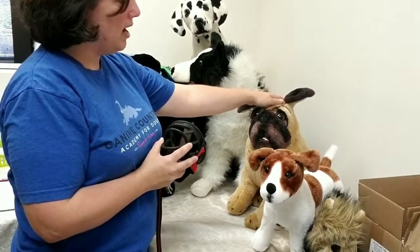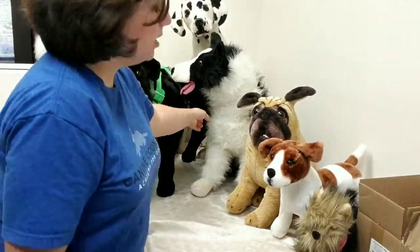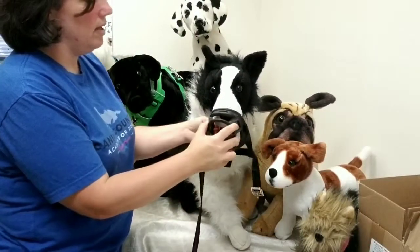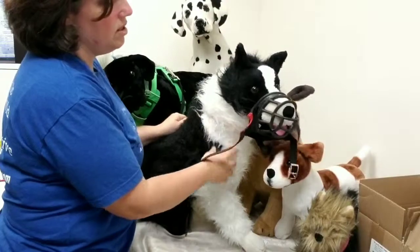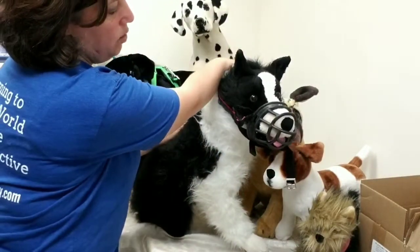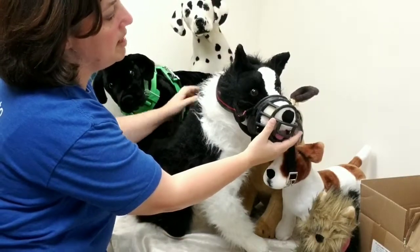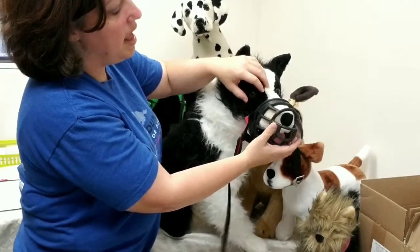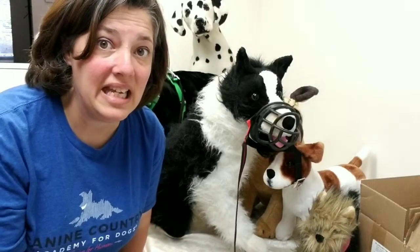Our little pug friend here — our puggle — is going to need that orange one that has mesh to it. Our border collie here might be okay with this muzzle. We can close his little mouth, but it should sit like this. You're going to have a little bit of a gap at the bottom, and obviously this needs to be totally put on the dog to really get the size, but we don't want it to squish into their nose or squish into their eyeballs. It should be a relaxed fit so they can pant, eat, and drink.